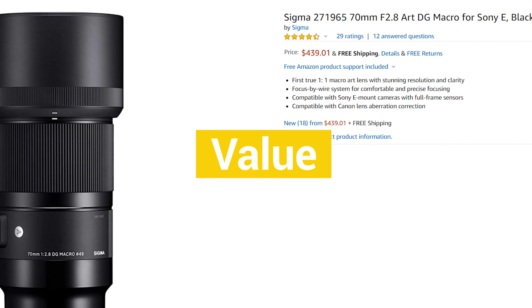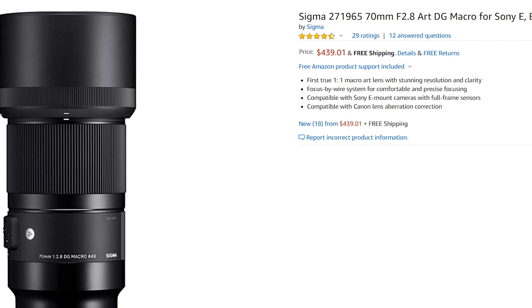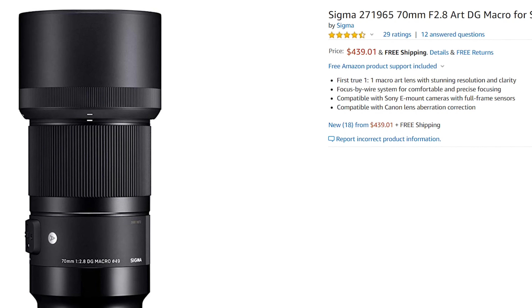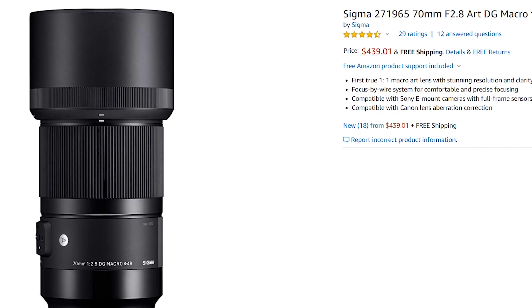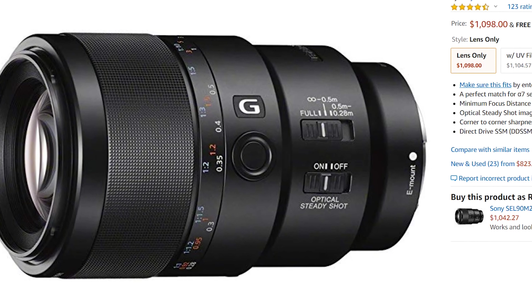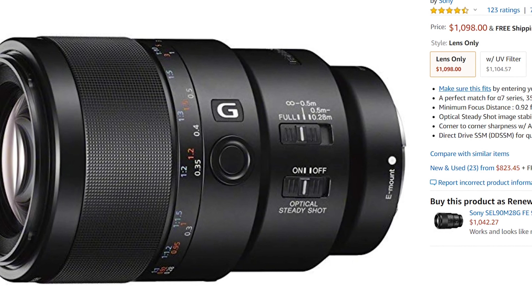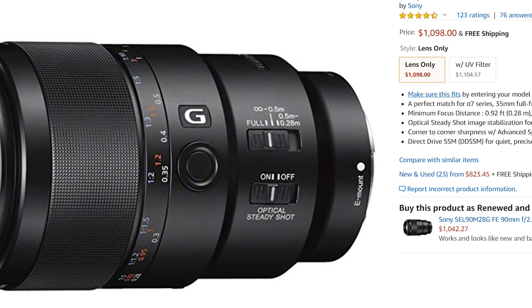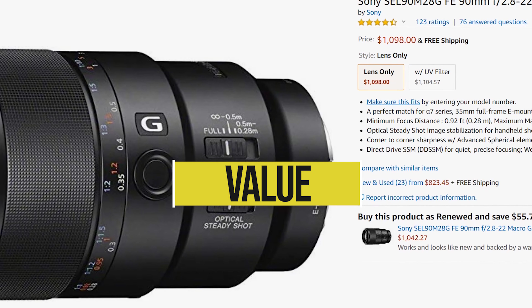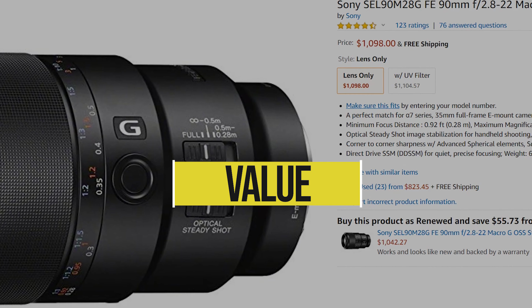When it comes to value, the Sigma 70mm has tons of it. You can pick it up from around 400 to 500 American dollars, and what you get for that is incredible. If you're shopping around, you may be comparing this lens to the Sony 90mm macro, which does outperform it in some regards, but it's also much more expensive. It's really going to come down to your needs, but at the end of the day, the Sigma has great value. I give it 4 stars.